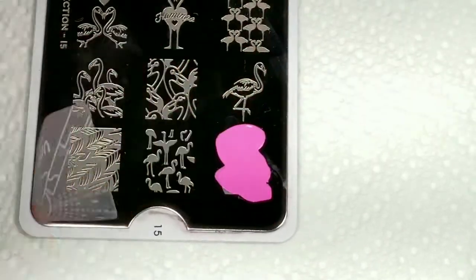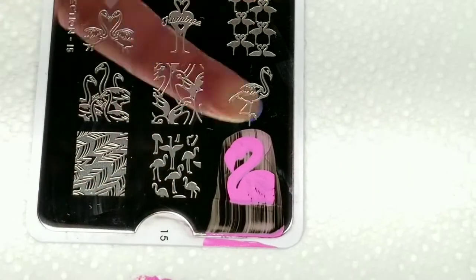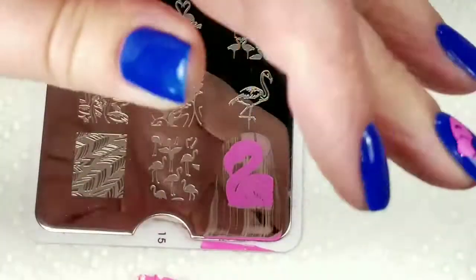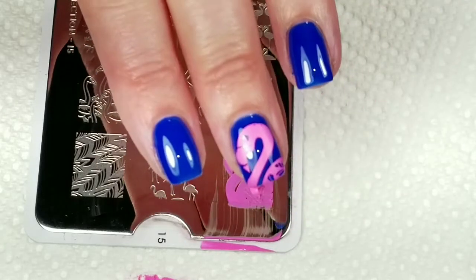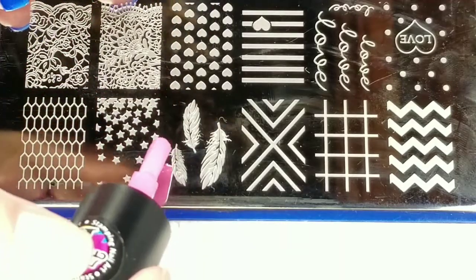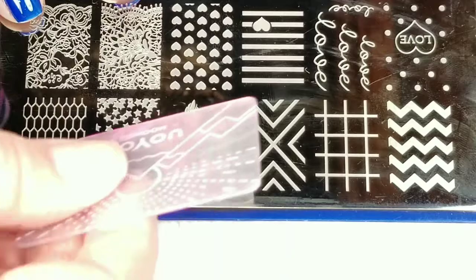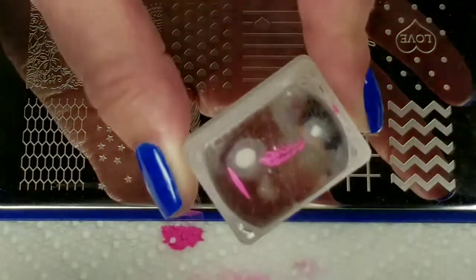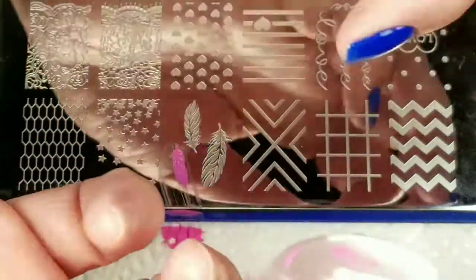Lost my scraper — here it is, buried underneath the paper towel. Oh, that came out perfect! Let's put this flamingo right here. Looks pretty good. Next we're going to stamp some feathers — I don't know why I said leaves. This image picked up pretty good, and we're going to put one feather right here.